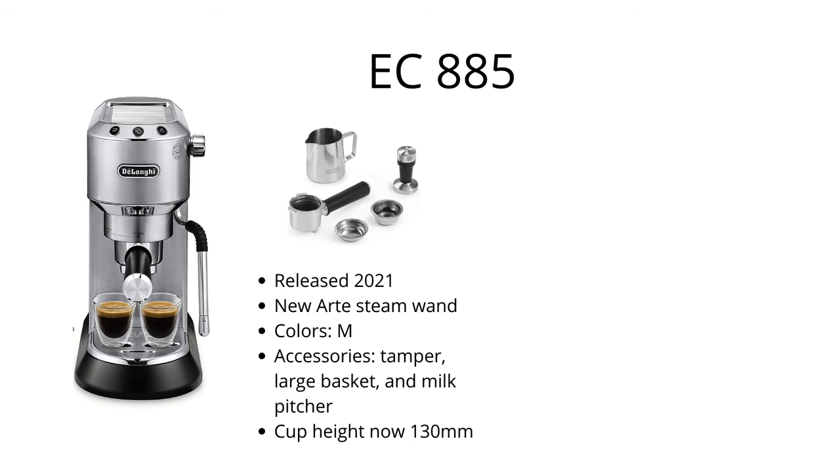The EC885 was likewise released in 2021 and was released in the Australian and North American markets. What's interesting about the EC885 is that it comes with the new Arte steam wand, which you will see on the more expensive Specialista models that DeLonghi has on offer. Otherwise it's very similar to the EC785, comes with the tamper, but just in one color — metallic, which is a stainless steel color.